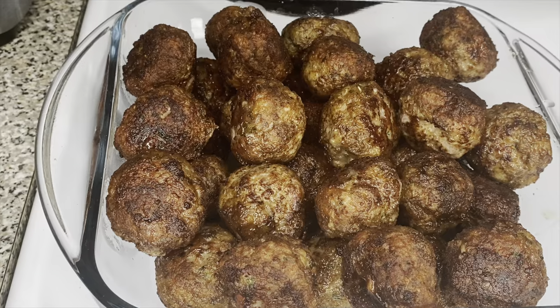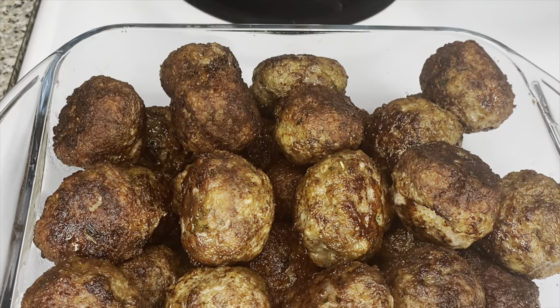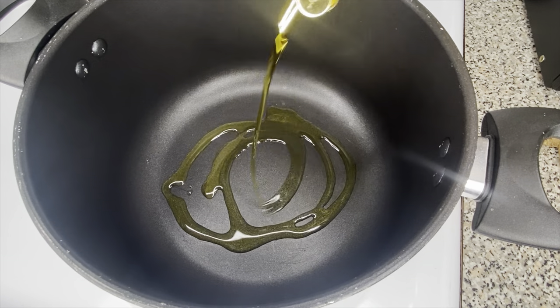And boom — that's how the meatballs look when they're done frying! They look so good. Then we're gonna go ahead and put them in the oven at 350 degrees for about 10 minutes to let them finish cooking.